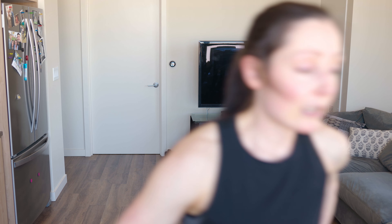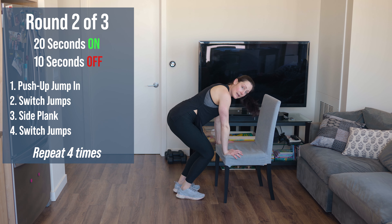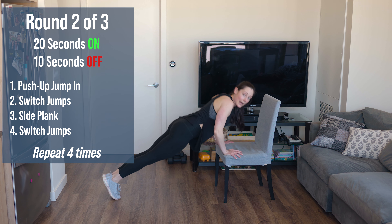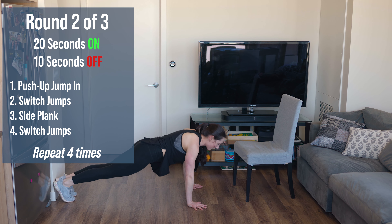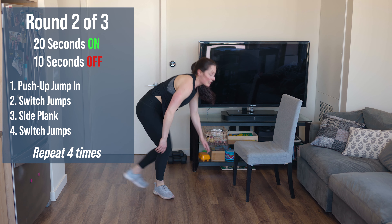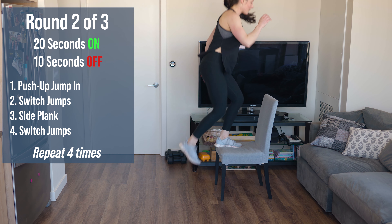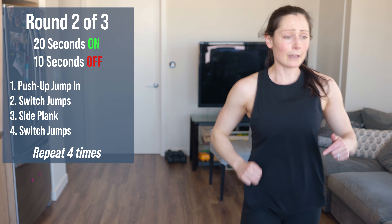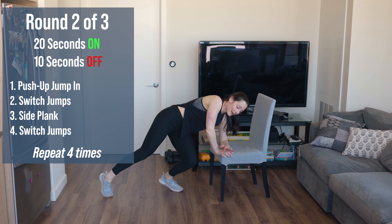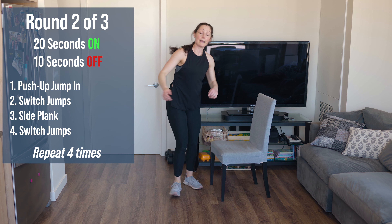We're going to do the same pattern — really three more movements. Exercise one: push-up on the chair, then jump in keeping your back flat, jump right back out — an incline push-up with a jump in and out. Exercise two and four: stand on the chair and do switch jumps, switching feet, driving straight down — you have to drive straight down or you'll push that chair forward. Exercise three: side plank on the bench, pull knee in and kick it straight out. Next time around we'll flip to the other side. Those are our four movements.